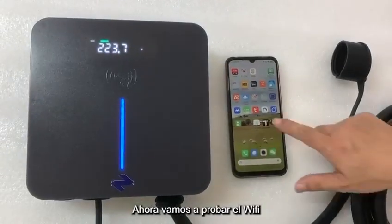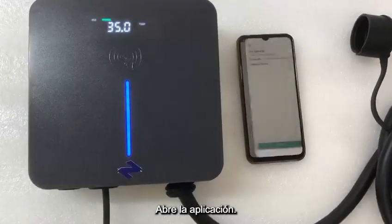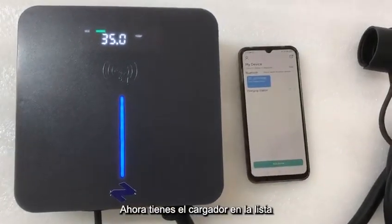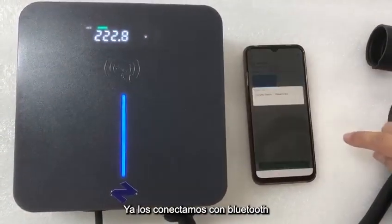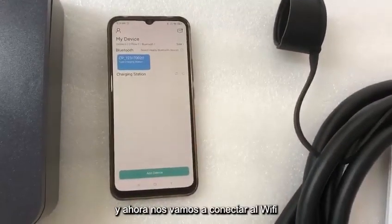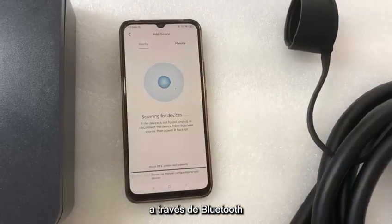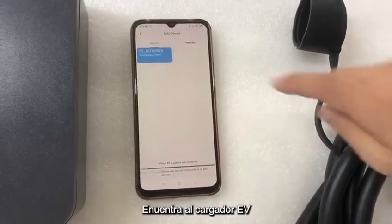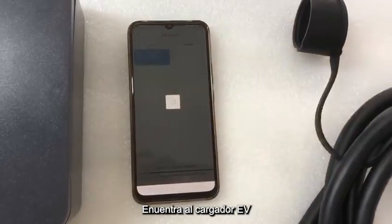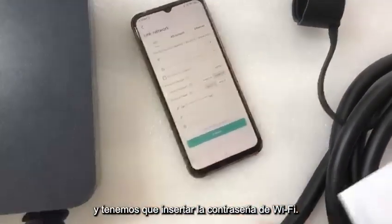Now we are going to test the Wi-Fi. Open the APP — the EV charger is already connected to the Bluetooth, and now we are going to connect the Wi-Fi through the Bluetooth. We found the EV charger and we have to insert the Wi-Fi password.